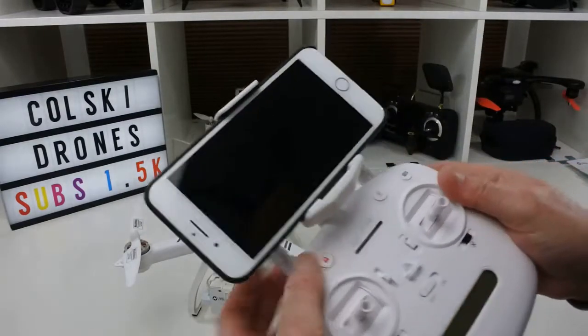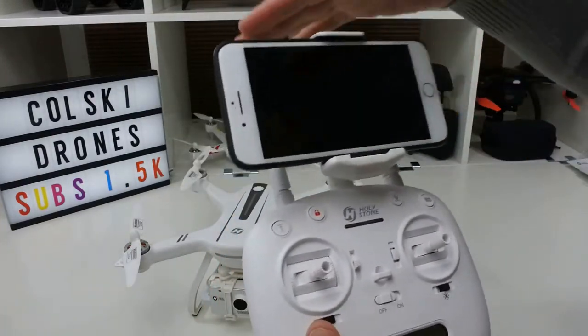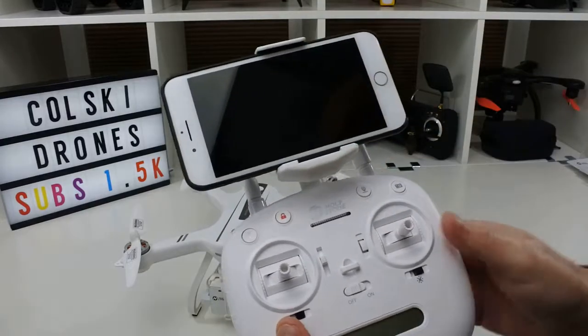On the transmitter there's a little rubber bung that goes in the top here. You just pull that out and then this holder from the bag just pushes in. Then you open that up and put your phone in. It's as simple as that.